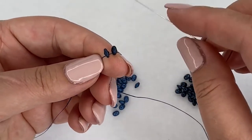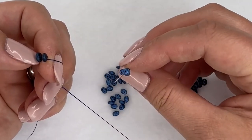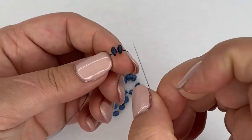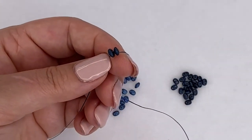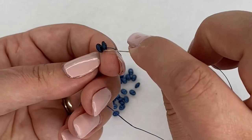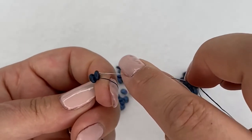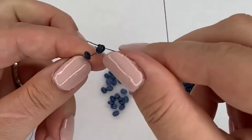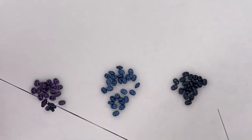That blockage will stop you from coming back through it later on, so it's really important when you're working with two-hole beads. When you pick them up, just have a quick look that all the holes are nice and clear to work with. Slide both of those super duos down on your thread, then pick up two size 11 seed beads. Locate where you're exiting out from your super duos and come through the same super duos but on the other hole.